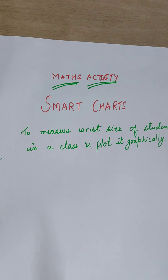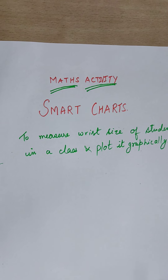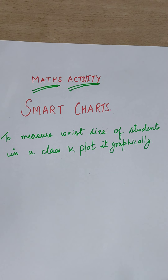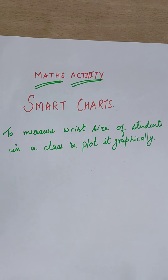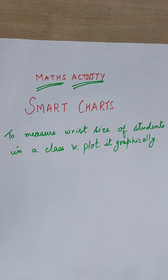Hello children, welcome. I'm going to explain one maths activity, and this activity is from the smart chart chapter. Smart charts are drawings that show mathematical information with lines, shapes, and colors.